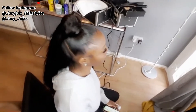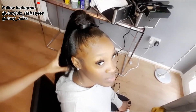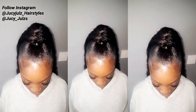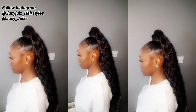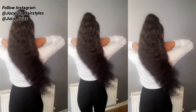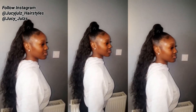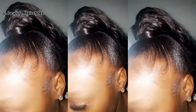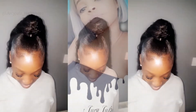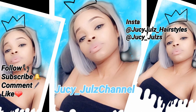This is it guys — this is the result! Baby girl is looking on fleek and amazing. I love her! I hope you guys love it too. Please don't forget to follow me and subscribe to my channel for more videos, and thank you!